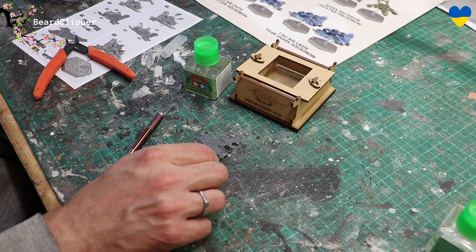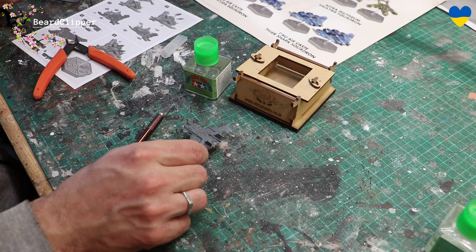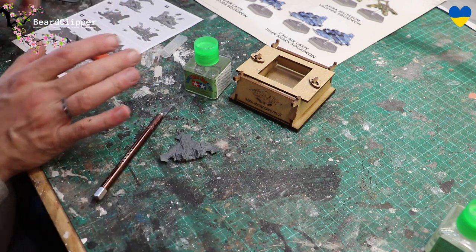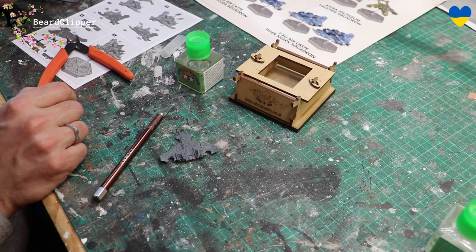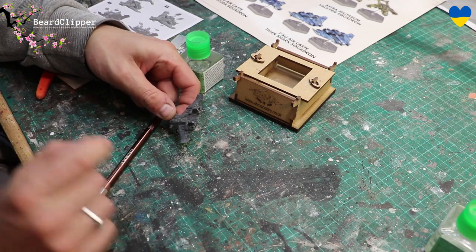I'm going to continue on for a little bit more now. I'll try and get as much done as I can - it's going together really nicely. I do think the Tamiya is the right thing to use if I can actually get glue on my brush. The last bit went on perfectly because I swirled it around and picked some glue up. I'll move on to finish step three, move on to step four, and that's probably where I'll stop. I'm enjoying this a lot actually - really glad I bought this and I can't wait to get a game. Let's get on with putting it together and then get it painted.